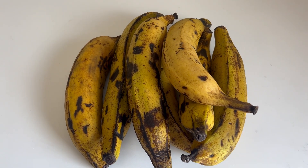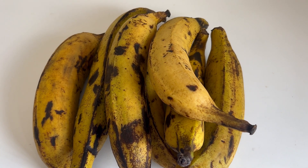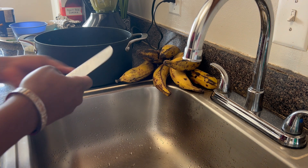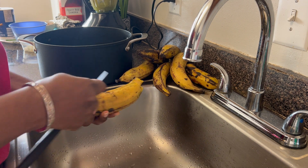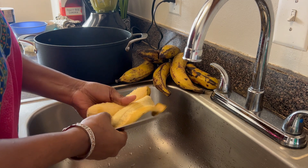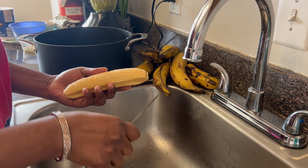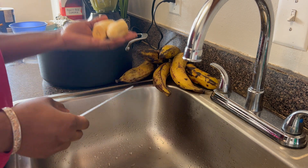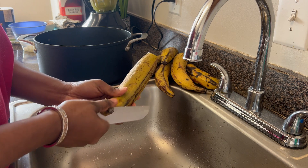I'll now go and peel my ripe plantain, then I'll put it on my stove for it to cook. So I'm going to start boiling my ripe plantain. My beans is still on the gas cooking.